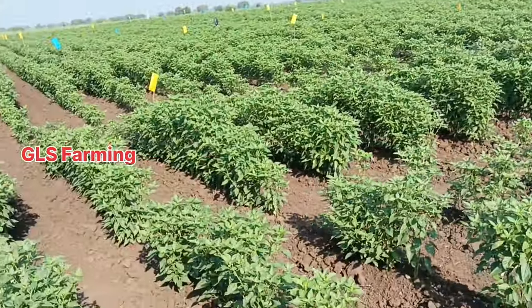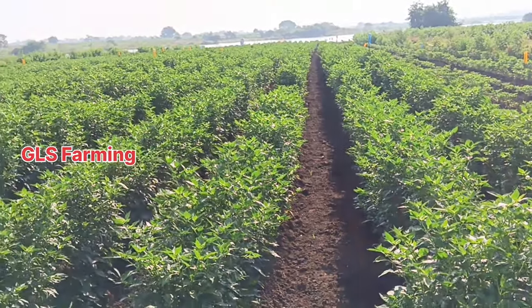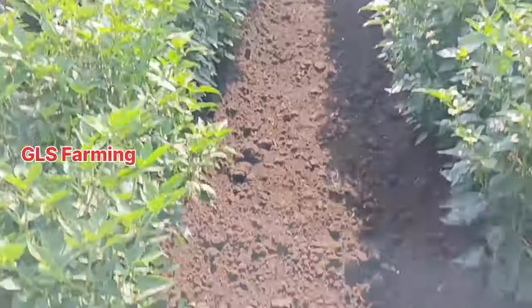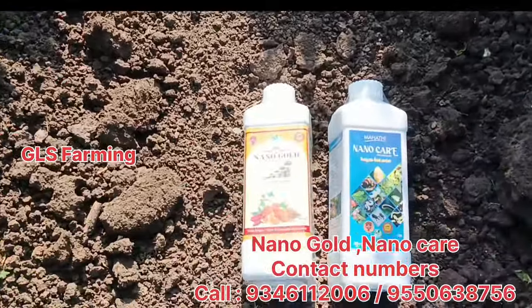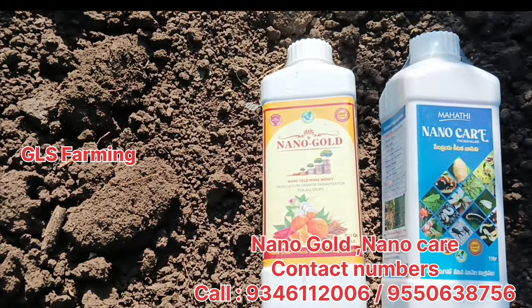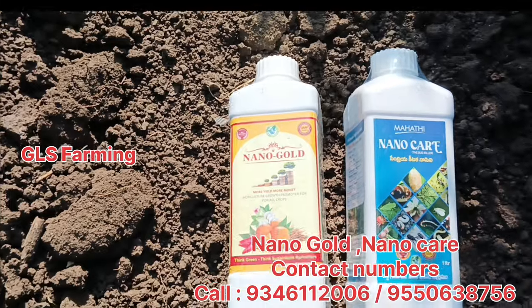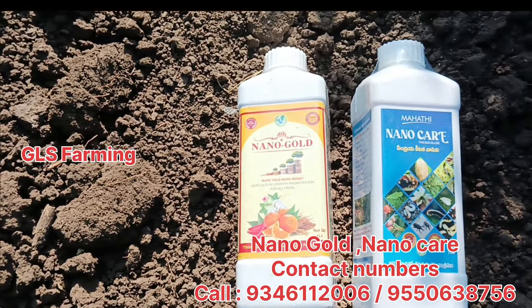But when we came to spray it, we are working on organic. It is made of nano-keer. I have two sprays in the nanogold. I will explain to you in the video.